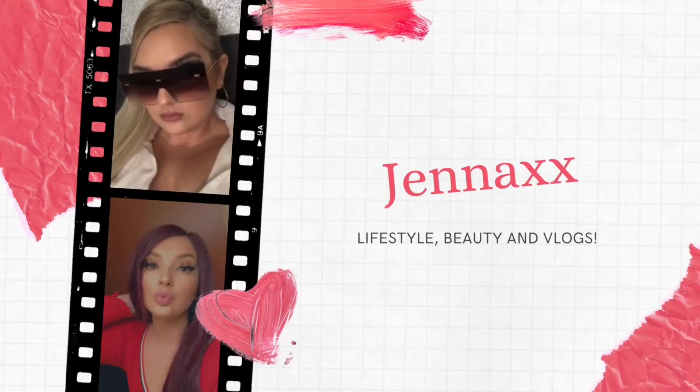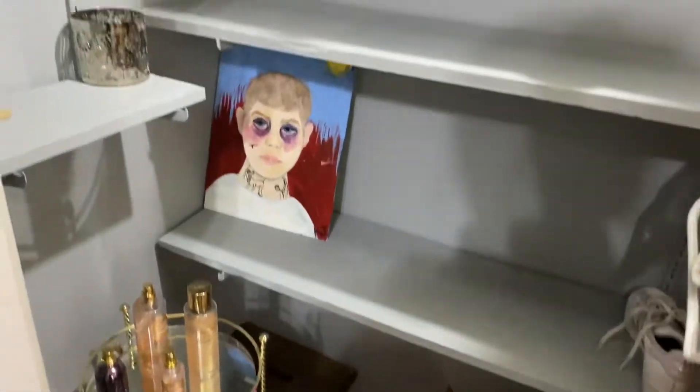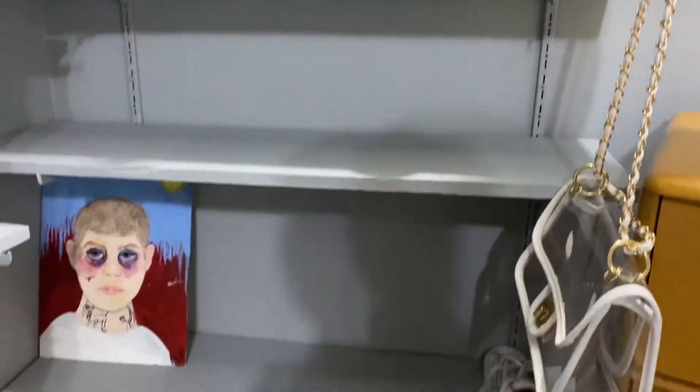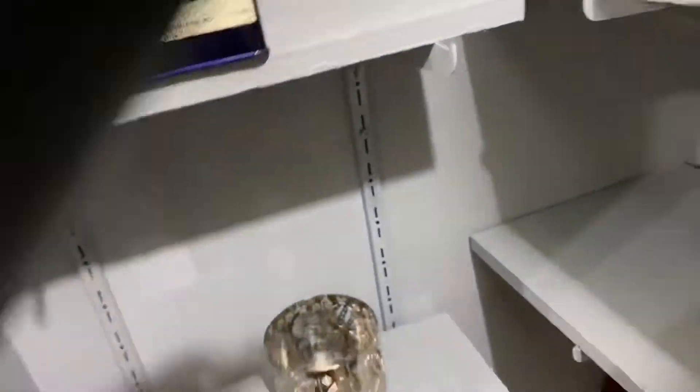Hey you guys, welcome back to my channel. In this video I'm going to be cleaning out my closet. As you can tell it was just filled with junk. I'm going to be reorganizing all of my shoes and my bags and my perfumes. So this is me just cleaning everything out.